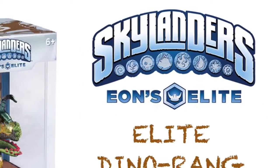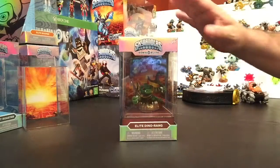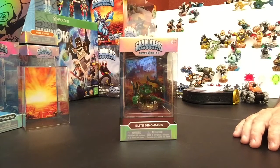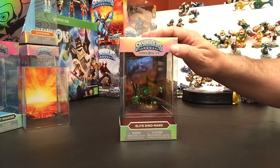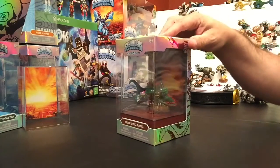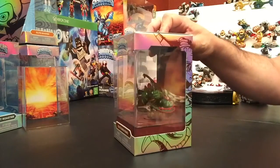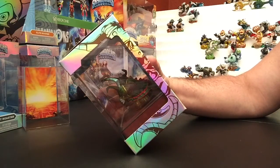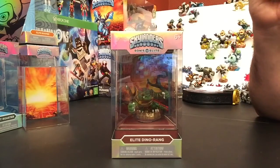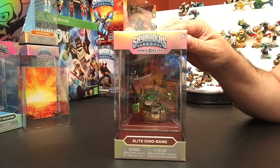All right portal masters, here is video three of three in a series opening up the Eon's Elites. We've previously opened all the others — this is the last of what I think is six total. We're actually not getting fire and air this year. I could be wrong about that, but check the back — yeah, it's fire and air we're not getting. Maybe those are surprises later in the year — who knows.